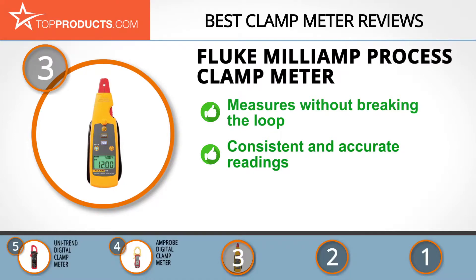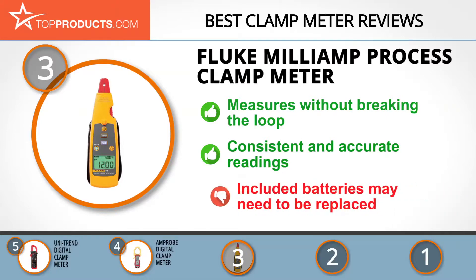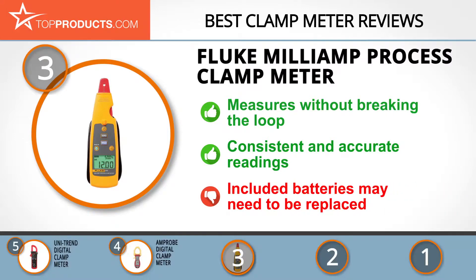It measures quickly without the loop being broken. It has an extensive range of useful functions, lots of which can be performed simultaneously. It also gives constant and accurate readings. Keep in mind that you may have to replace the included batteries as they may not be reliable.